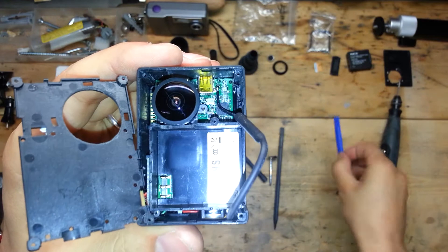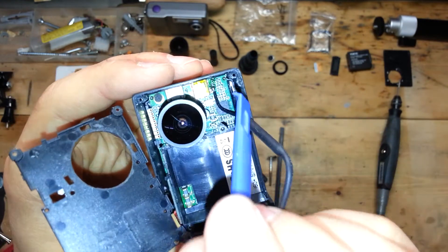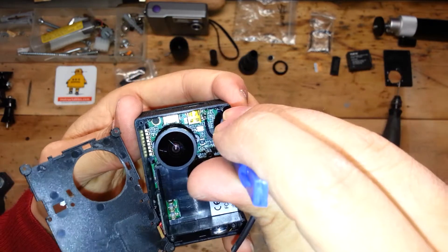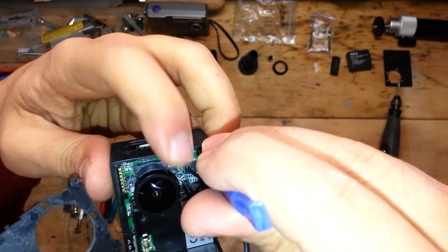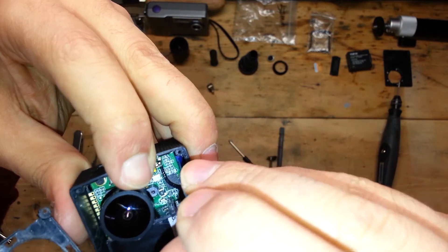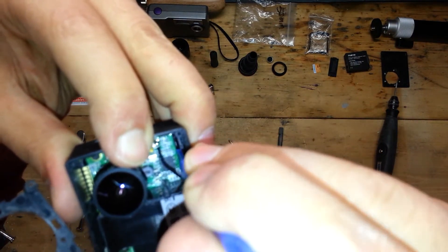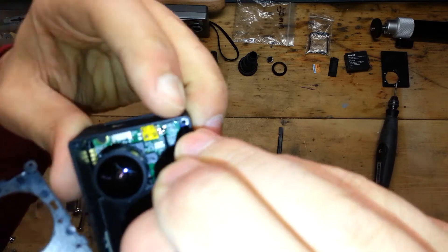Using your special tool, start with a small bending of the motherboard, opening the case. Don't be afraid to use a little force — it will not be broken.